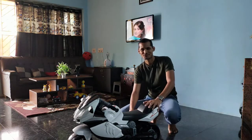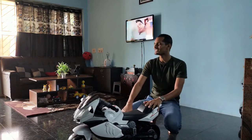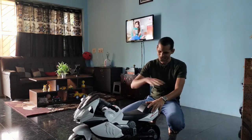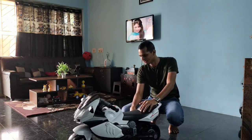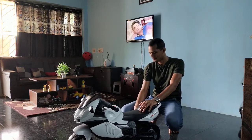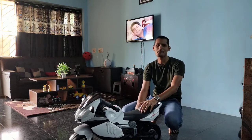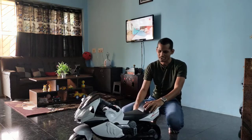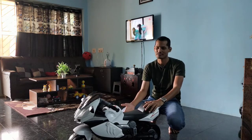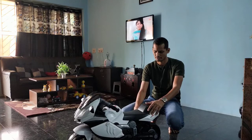Hello everyone, this is Rajesh and I hope you all are doing good and enjoying your life. Today I am going to show you a kids bike demo that I have recently purchased and my child is liking it very much. So keep watching this video. If you have not liked the channel, please like and subscribe. If you want to buy this product, I will put the link in the description so you can buy it from Flipkart or Amazon.